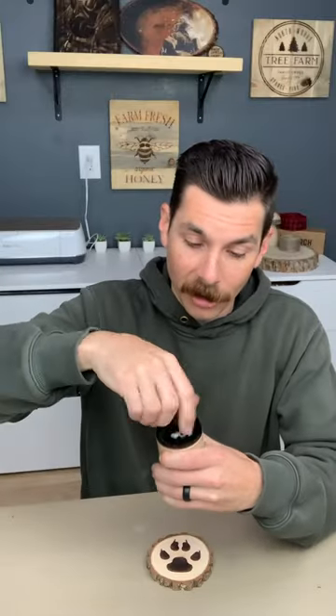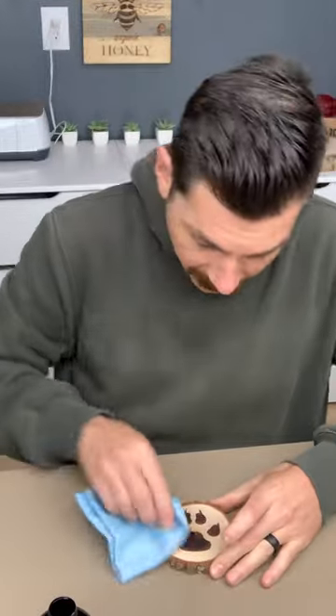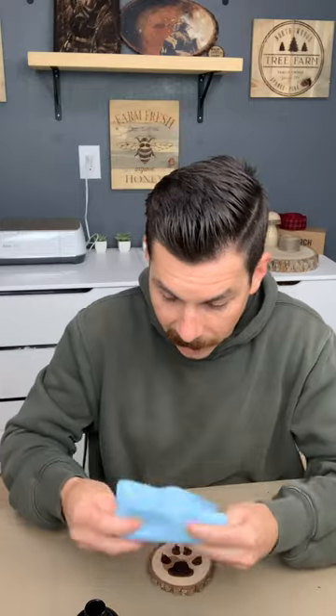So let me show you how it works. First, you pop up the cap. It smells great. And then we're just going to pour a tiny, tiny bit on our wood — just like that. Did you see how quickly it absorbed into the end grain? Wow, that was insane.